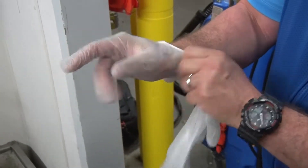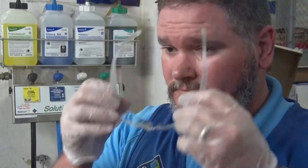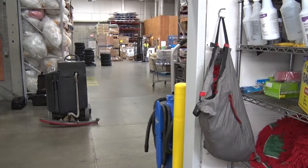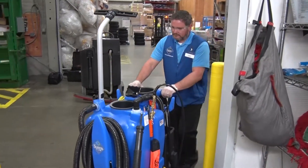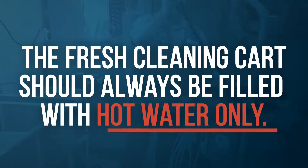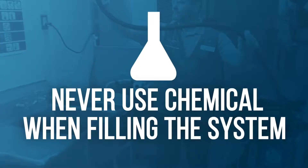to put on the appropriate protective equipment, including gloves and safety glasses. Next, wheel the system to a water source to fill it with hot water. The fresh cleaning cart should always be filled with hot water only.